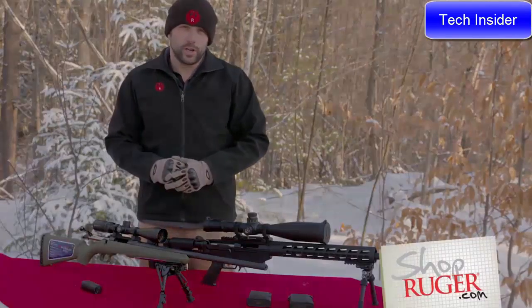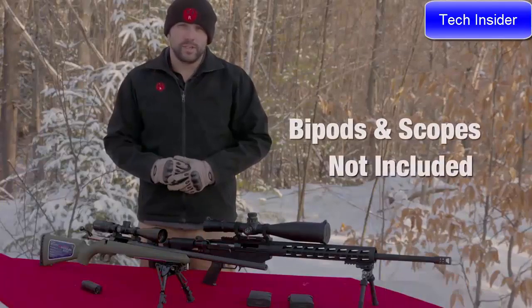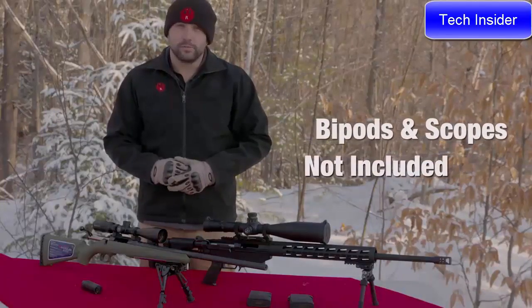If you're looking for accessories, please check out ShopRuger.com, or visit your local firearms retailer to purchase these rifles. Thank you.